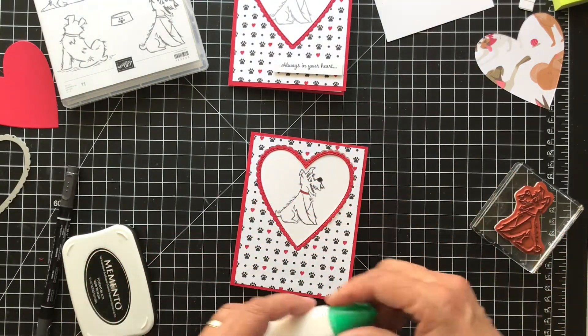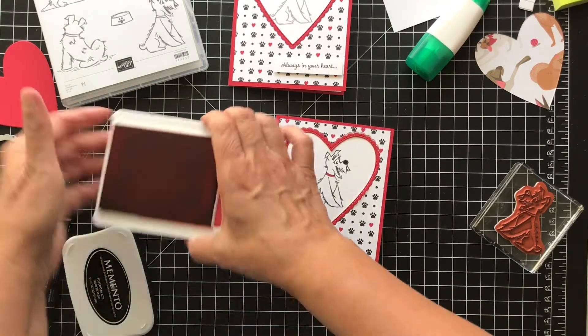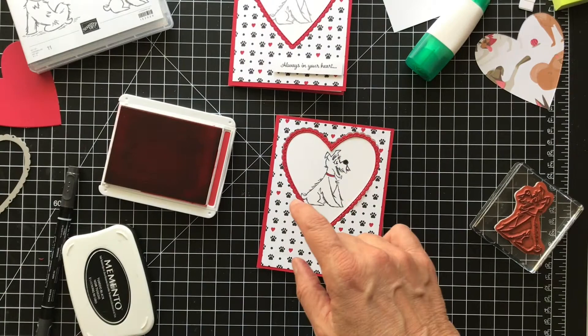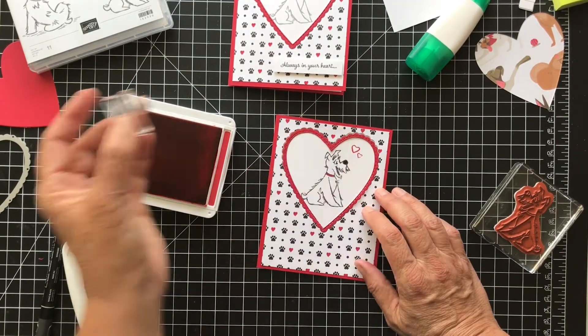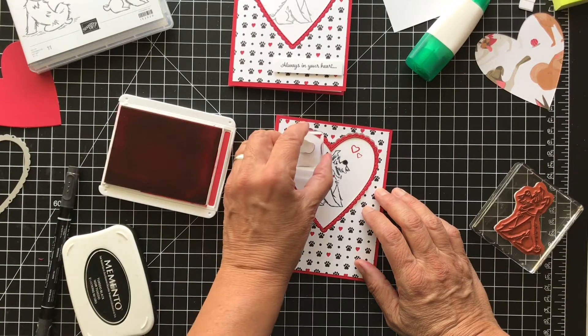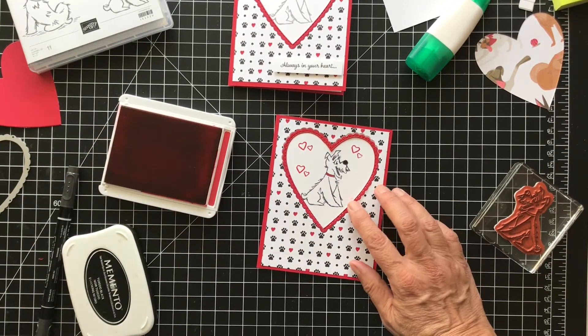Then we will stamp some hearts with Real Red and I'll use the heart stamps from this set. I'll just do one here, up here, up here, and here.